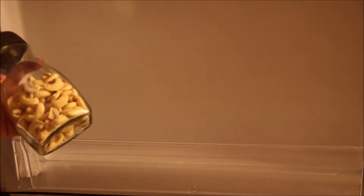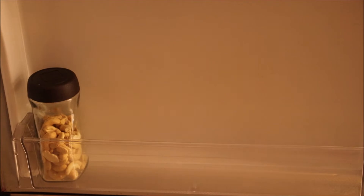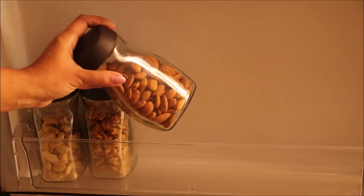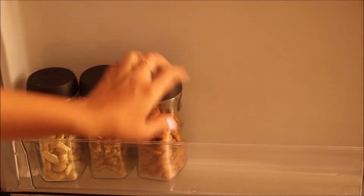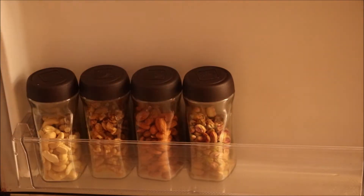Now I'll start organizing my fridge. At the bottom of the door goes all the dry fruits — cashews, pistachios, almonds, and walnuts — along with tomato sauce and mayonnaise.